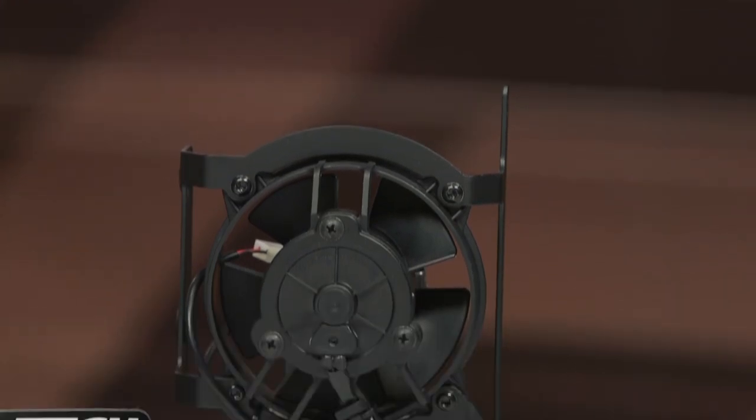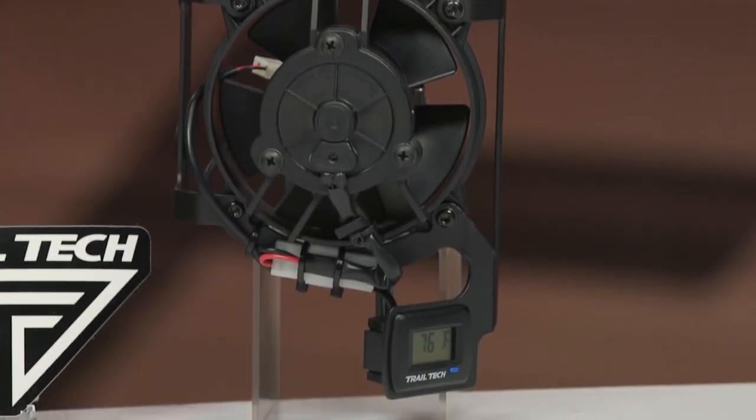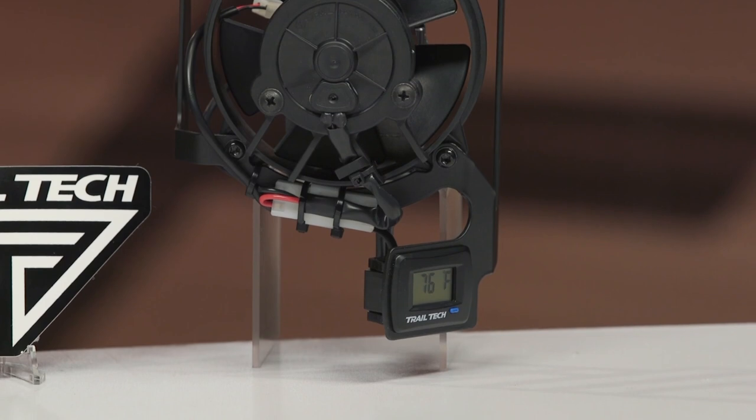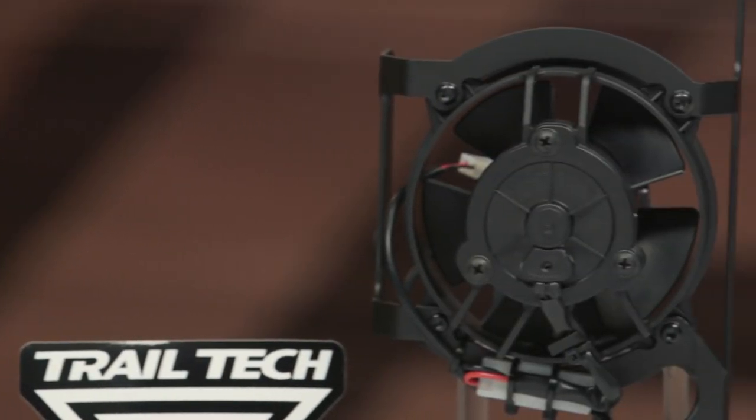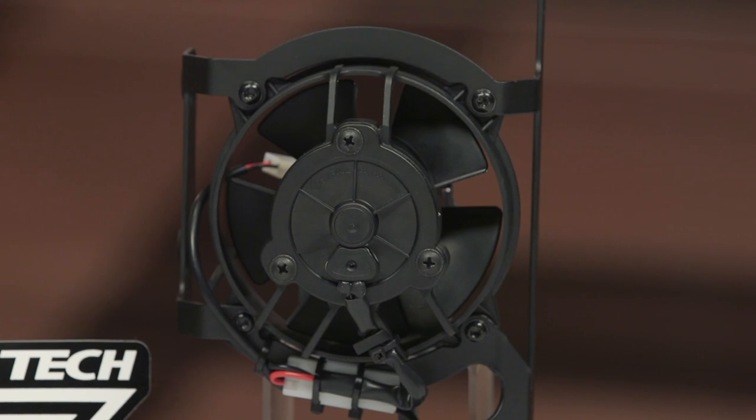So when it comes to what this does, a lot of bikes now don't include a radiator fan. When you're in those tight technical trails where the bike is moving slow and air isn't moving over the radiator, sometimes they'll boil over and you need to park the bike and let it cool off. I don't know about you, but all I think about all week is my Sunday ride, so anything that cuts my ride short or makes me have to stop riding on Sunday is a huge bummer.